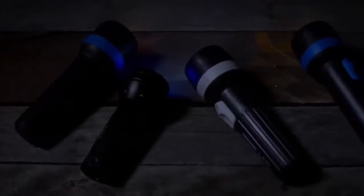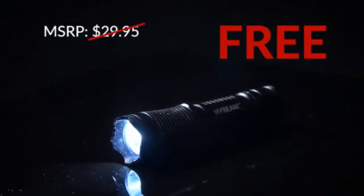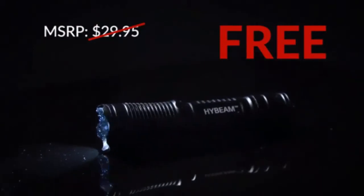It would take 24 of these ordinary flashlights to match the 300 lumen power of the 2 ounce high beam military torch. And today you can get your high beam absolutely free. Watch this.